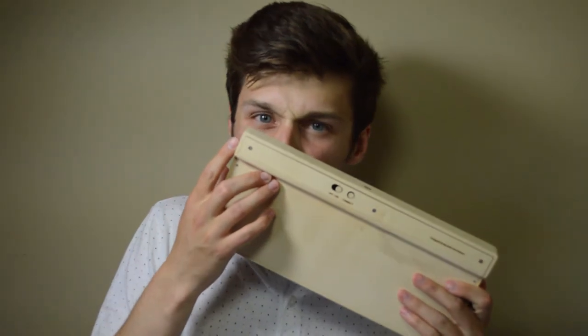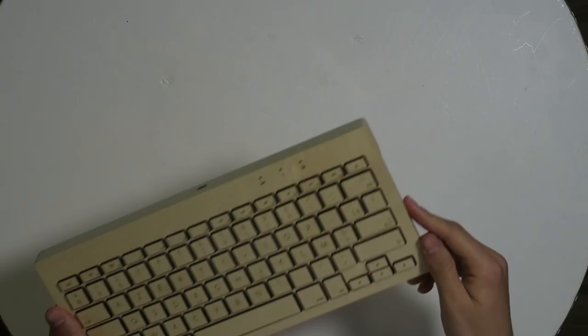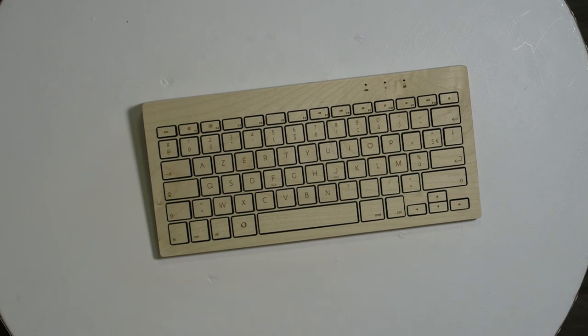I hope you liked this video — I'm sorry for that but I like the keyboard a lot, especially the smell. If you enjoyed this video, leave a like down below and I hope I'll see you in our next video. Bye bye!